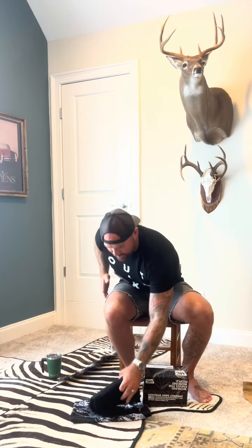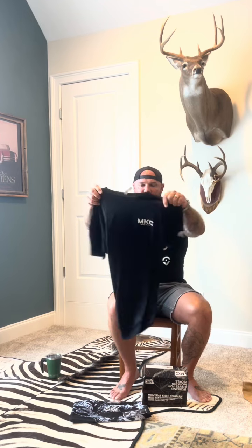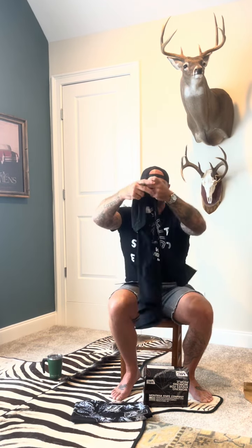He also sent me some swag. I love this shirt — Montana Knife Company, 'We Are the Violent Ones.' Check out Montana Knife Company and get yourself one of these new tactical blades.